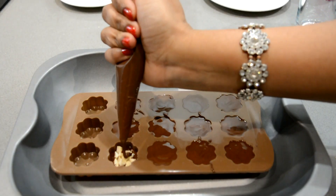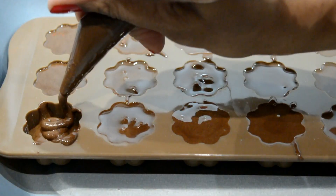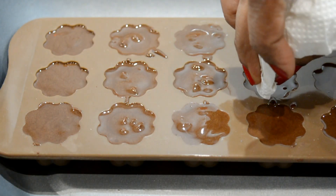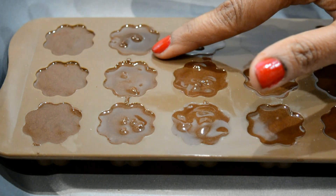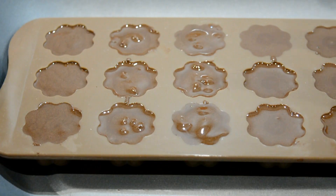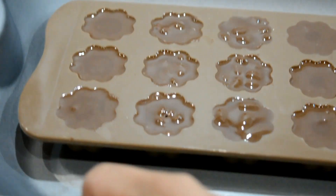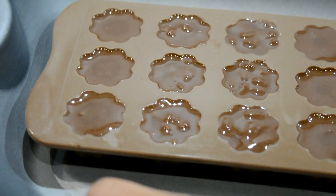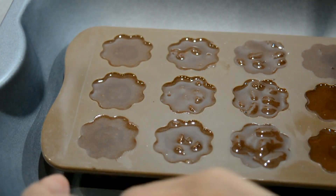Do the same with the others — this time add dry fruits inside. I am going to make 3 plain chocolates with nothing inside. Clean the extra chocolate with the help of a tissue or tip of your fingers. Tap the mould to remove bubbles from the chocolate — you can see some air bubbles, just tap with your fingers to release them.